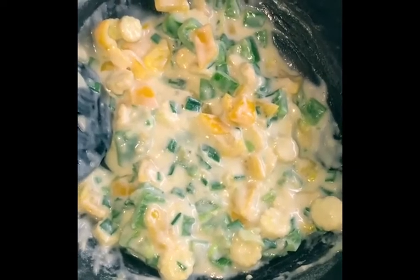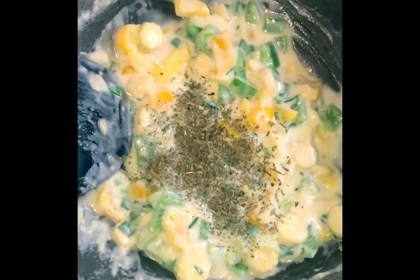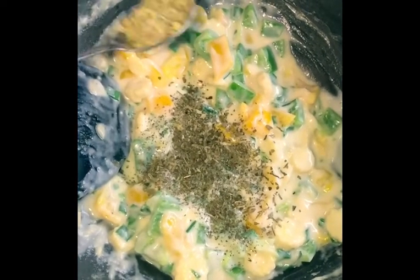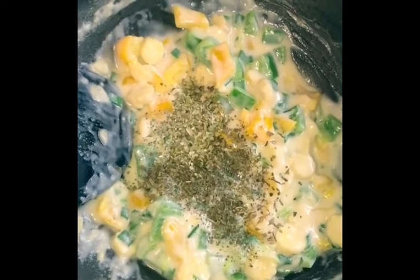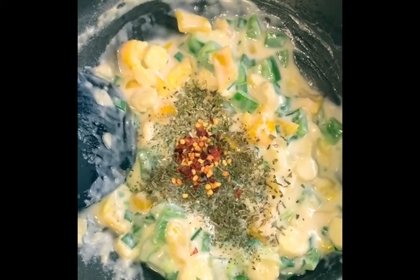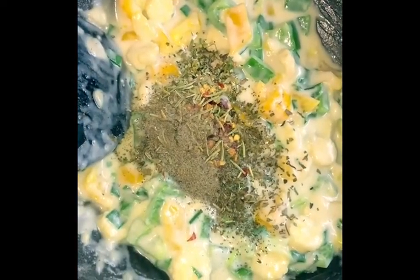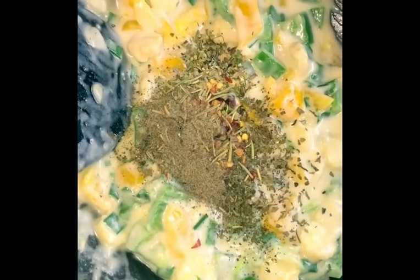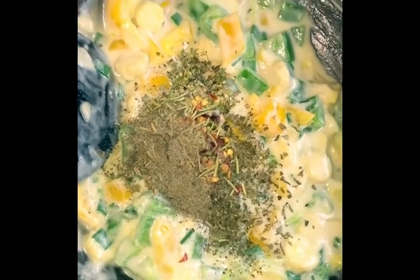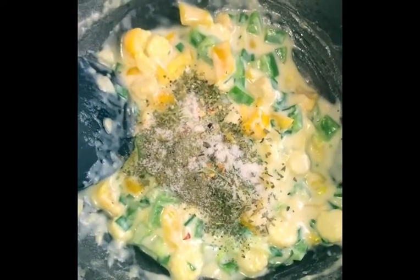Now we have added the seasoning — first of all basil, then oregano, then red chili pepper, rosemary, black pepper, and lastly salt to taste. We will mix it well.